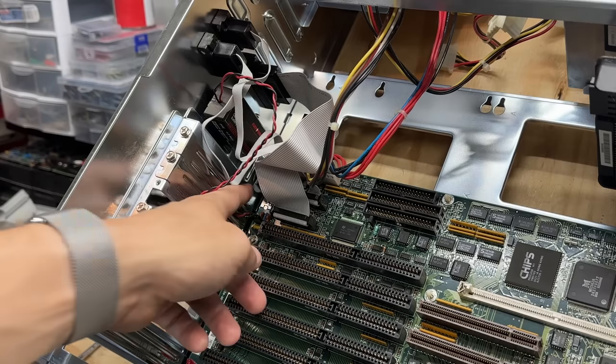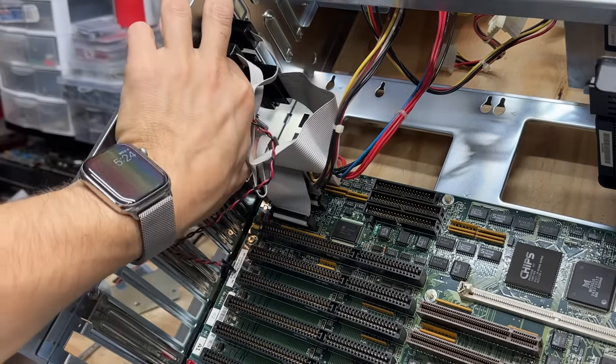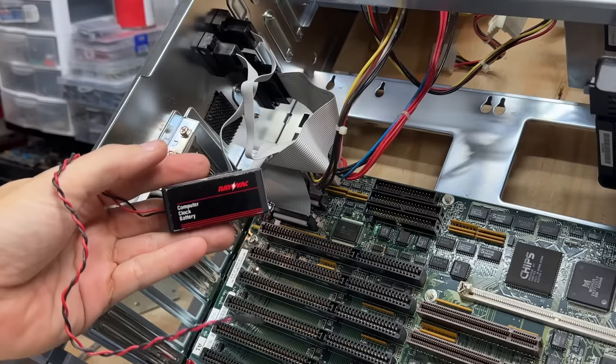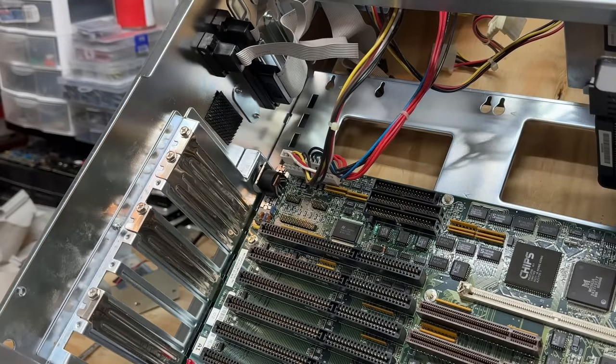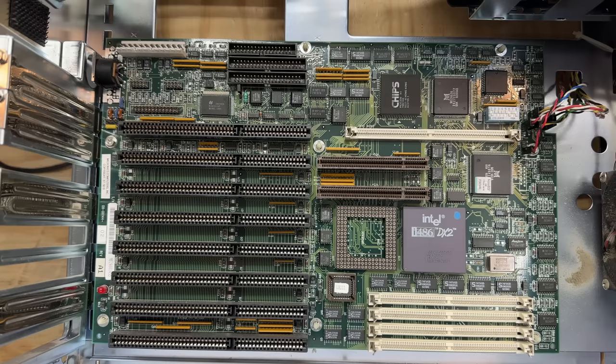Okay, let's get this CMOS battery out of here — there's no chance it has any life left. These are usually just velcroed on. And we might as well get this serial and parallel port disconnected. Now let's get that power supply disconnected. And here's a good shot of that motherboard — it's a Micronix 09-00144 Gemini board, revision A1. I'll have to check if this BIOS version already exists on the retro web. If not, we'll dump it and get it uploaded.